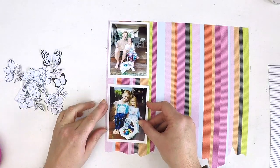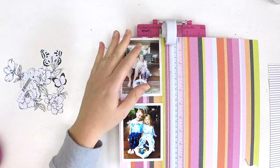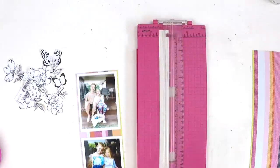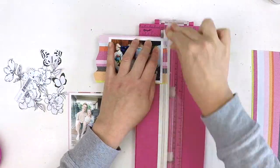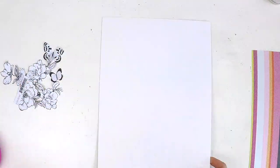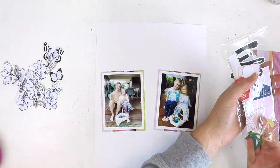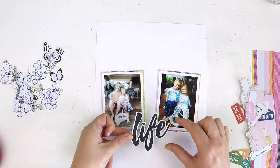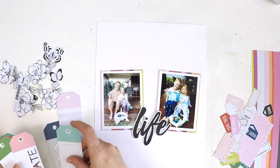I'm using the beautiful May kits from the Hip Kit Club. The only thing I didn't use from the May kits was some of the mixed media background — the colors I used for that are from past color kits, so you'll see that in a second.